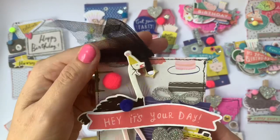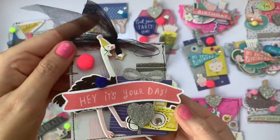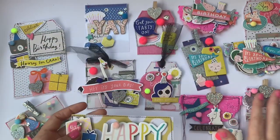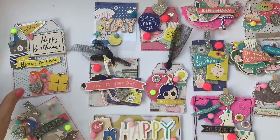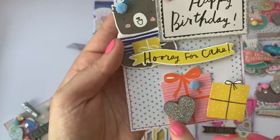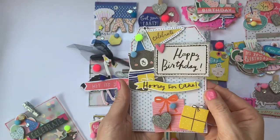I've got this cool tag with the ostrich — he's so fun — 'Hey it's your day,' and we've got a present in the background and a camera. Another one of those little holographic hearts which goes so well with this collection because it's got so much of that holographic silver glitter. I love this 'Happy' one — I was thinking this would make a perfect bag topper or even a present topper. I love it — 'Happy Birthday, Celebrate' — I love the bright pink stitching. She's layered things on to different levels which really adds dimension to a project.